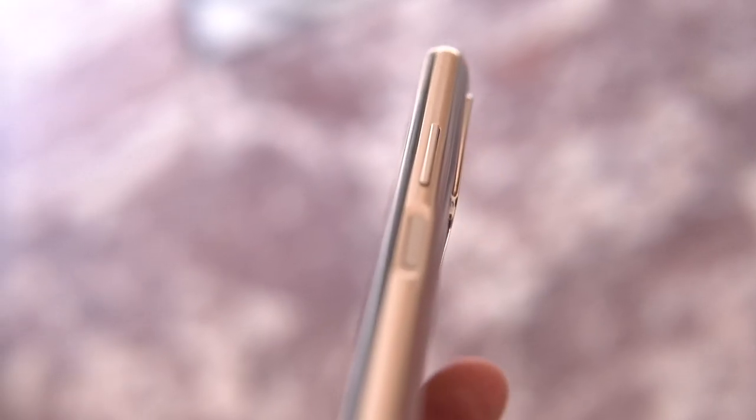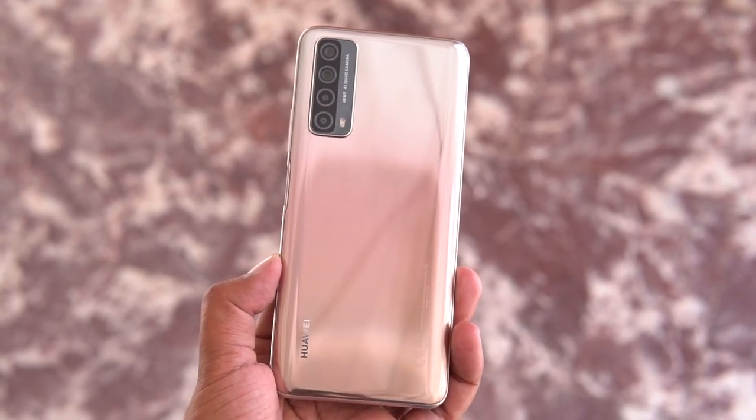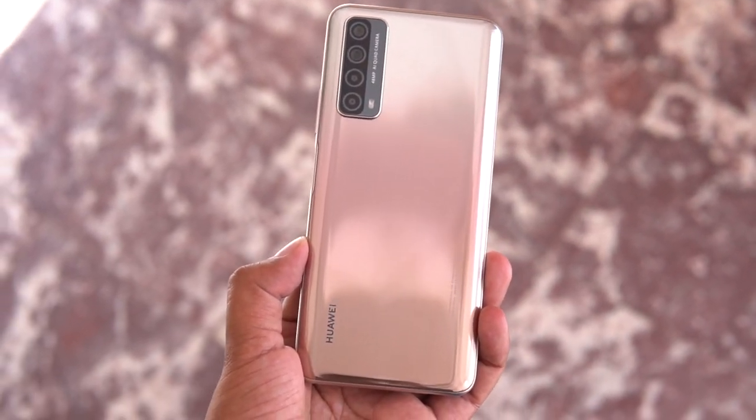The body of the phone, even though made of plastic material, feels premium and solid. Even though the smartphone is not that thin, it is still one of the finest designs you can see in the market. The weight of the phone is also 206 grams, which is a reasonable weight.